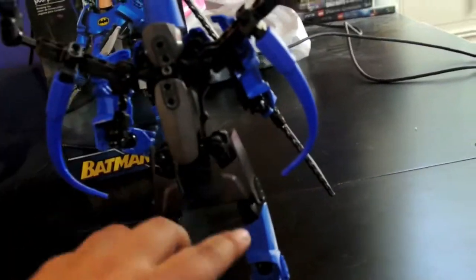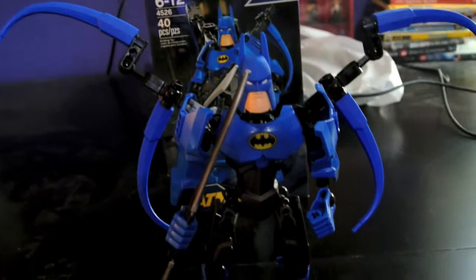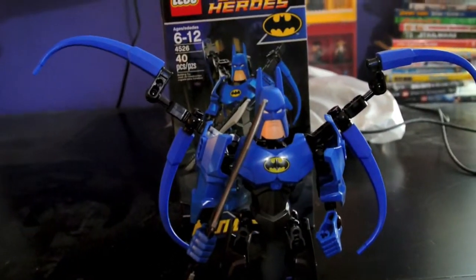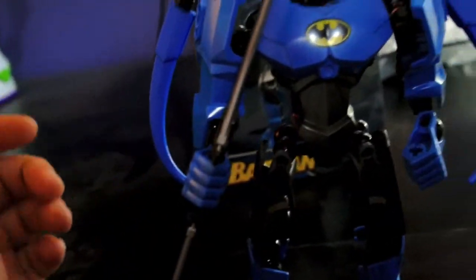I think these are supposed to be like wings or something — you can adjust them. Of course the whole figure is adjustable any way you'd like; this is just a simple pose for the video. His wrists and everything rotate.